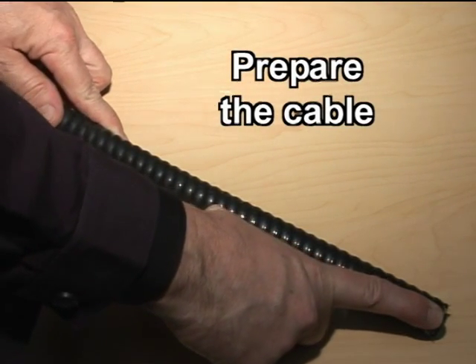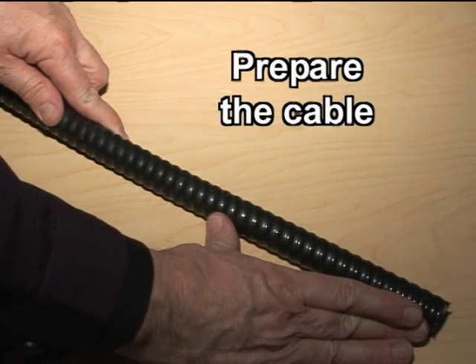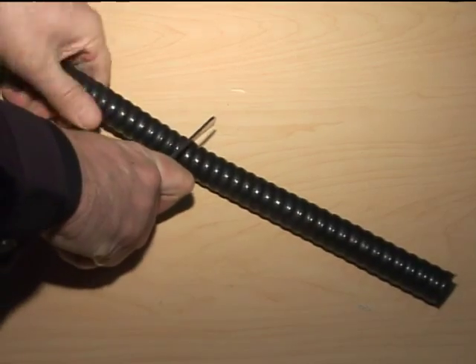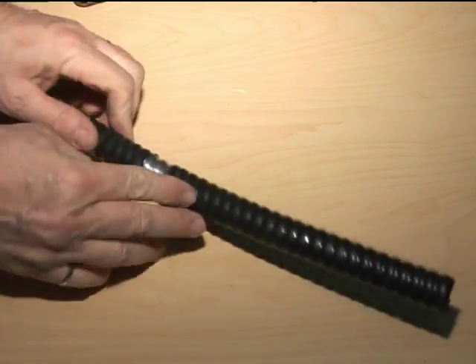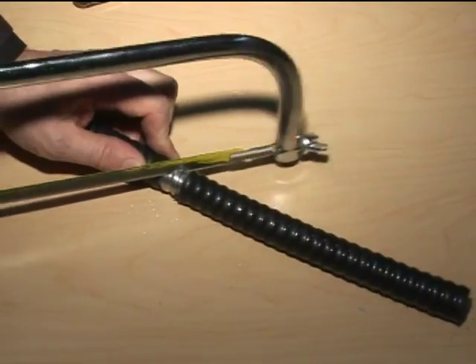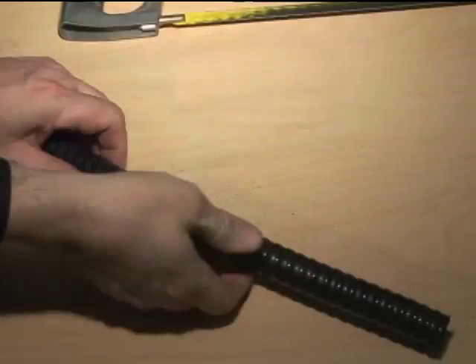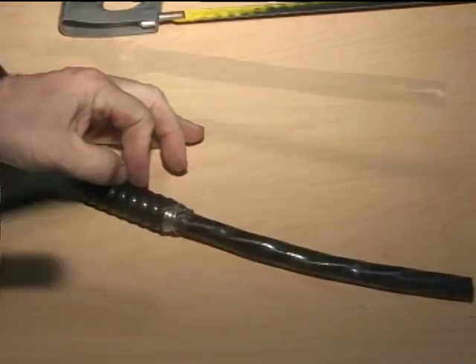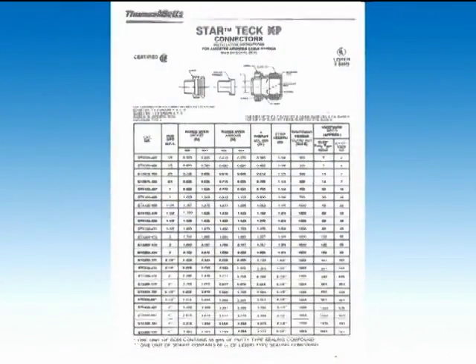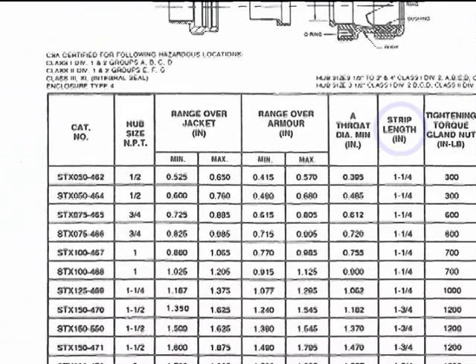The first thing to do is to prepare the cable. We begin with determining the strip length of the cable, then cut the outer jacket in order to expose one inch of the metallic armor, which we then cut using a saw at a 45-degree angle. We can now simultaneously remove the cable's outer jacket and armor. Use either the StarTech XP instruction sheet or the wraparound ruler to determine the final strip length of the outer jacket.